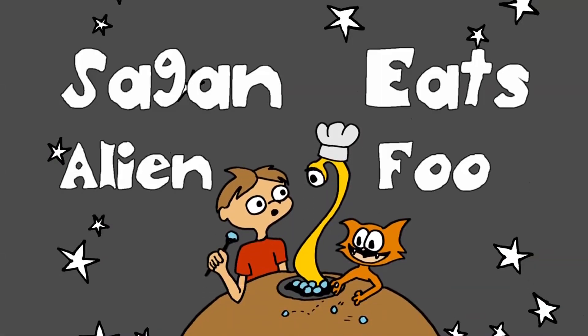Thanks for my self-peaks. Find out how next to Sega and Loki. Sega eats alien food.